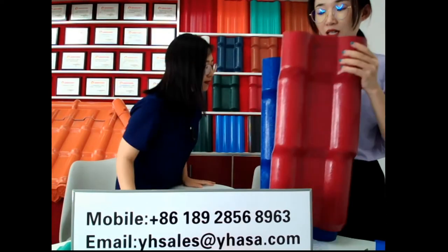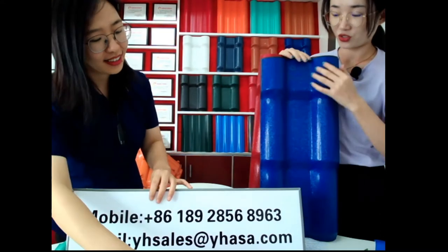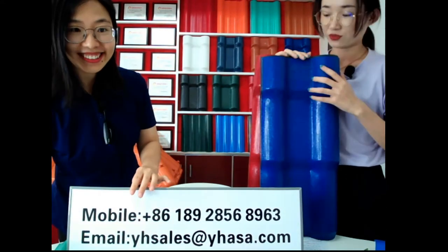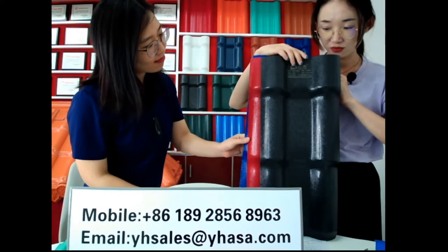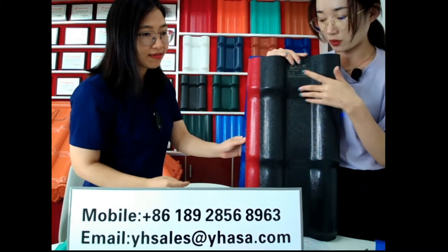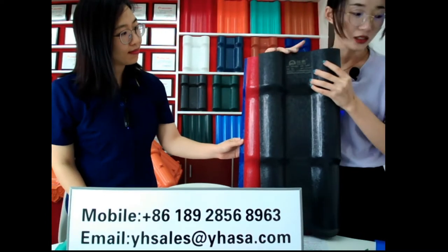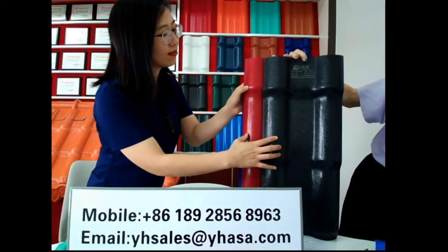Let me show you. This is the red color. This is the blue color. And also this is gray color — it's a dark green. This is one of the most popular colors amongst our customers. And we also have green color — this is green.